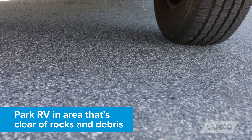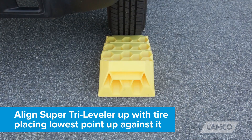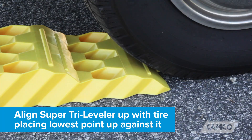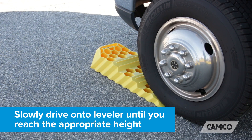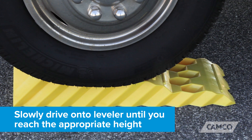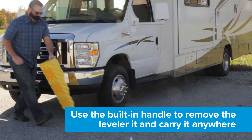And it's easy to use. First, park your RV in an area that's clear of rocks and debris. Second, align the Super Tri-Leveler up with your tire, placing the lower end up against it. Finally, slowly drive onto the leveler until you reach the appropriate height. When you're done, you can use the built-in handle to easily remove it and carry it anywhere.